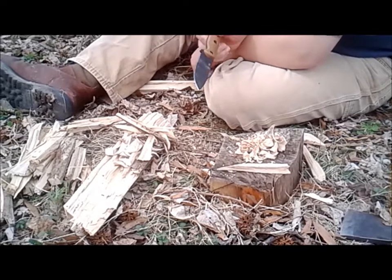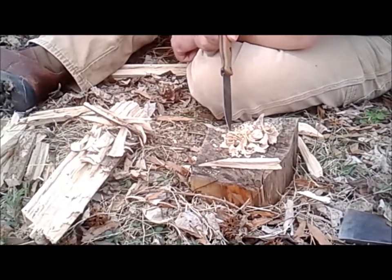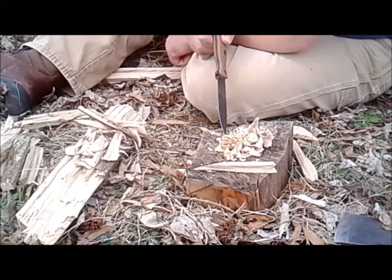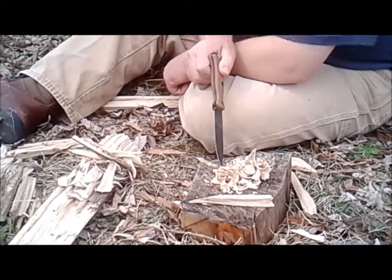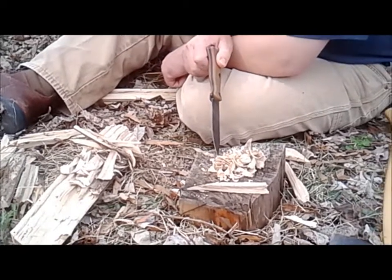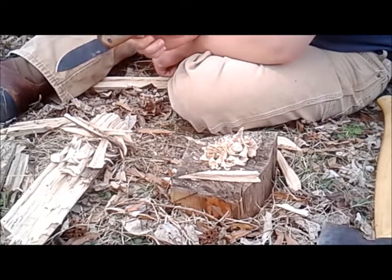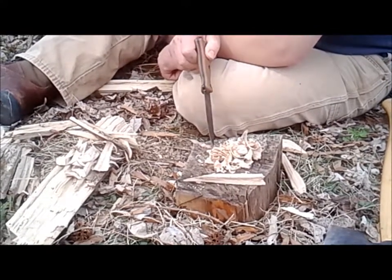This was dead standing wood, but we've had a lot of rain here recently in the area, so it's not too dry. This may not start, but we're going to give it a shot since I've already processed this wood this far.